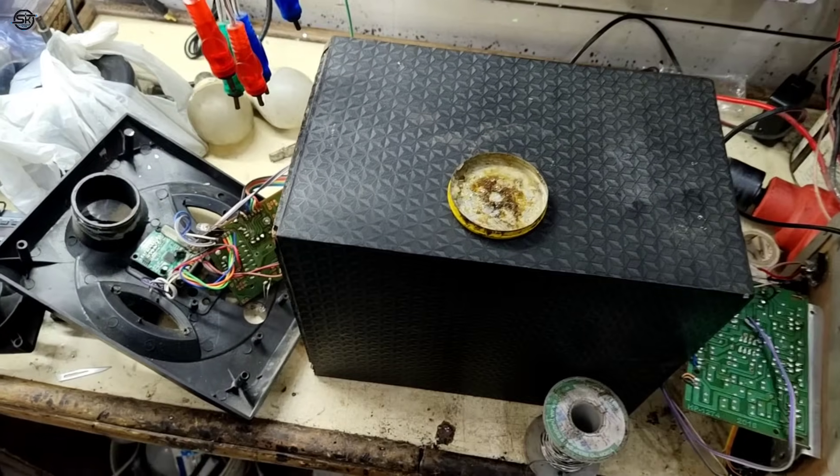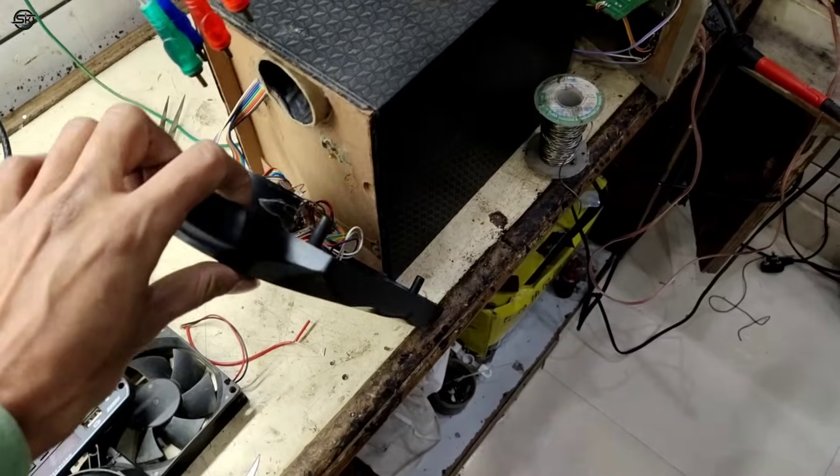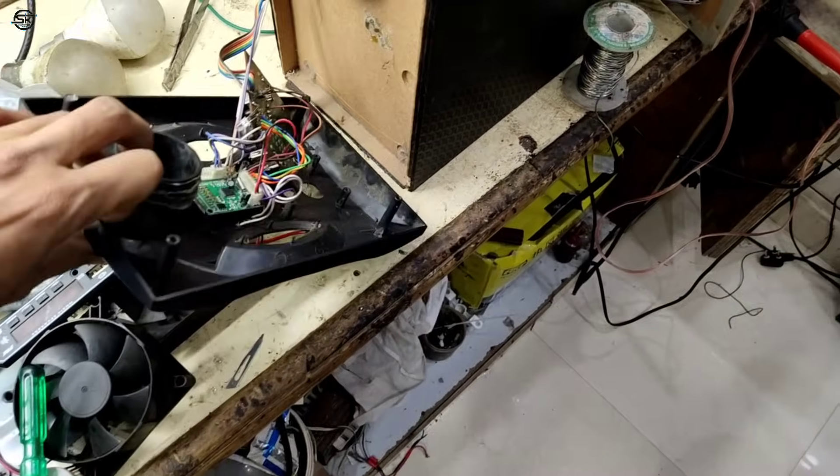Hello everyone, how are you? Welcome, friends. This is the Sony Home Theater. You want to repair it, you want to have a Sony Home Theater working normally — this video is for you.